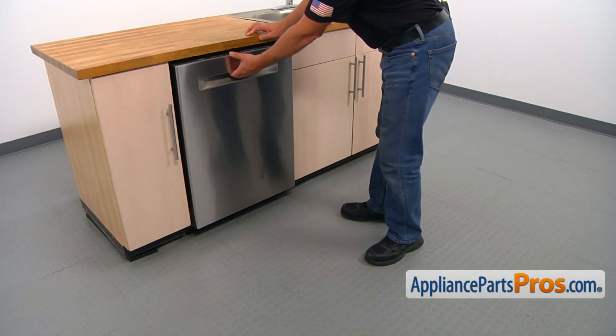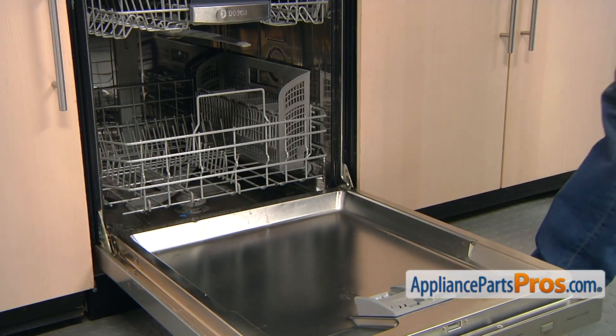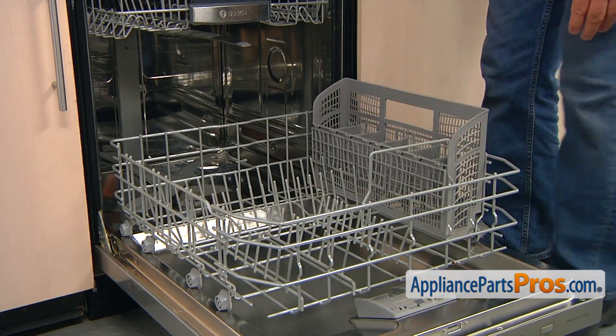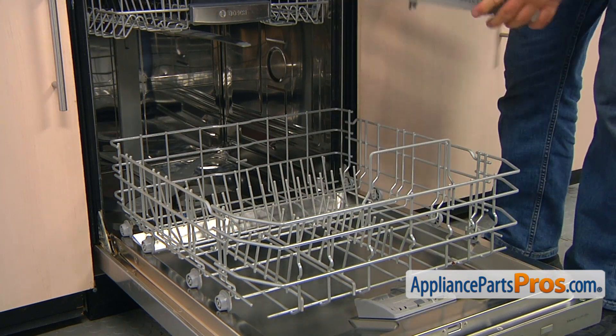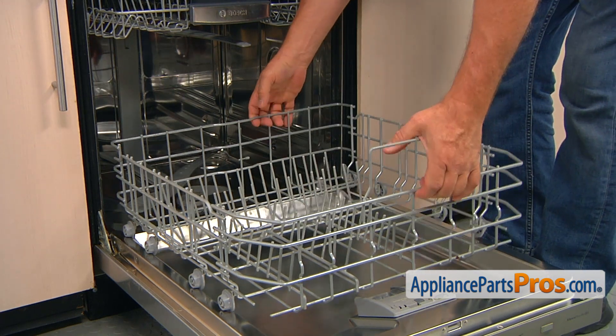We're going to open the dishwasher door. Pull out the lower dish rack, and then we're going to remove the silverware basket just by pulling it straight up. And we can remove the old dish rack.